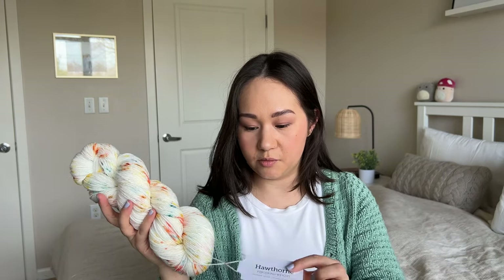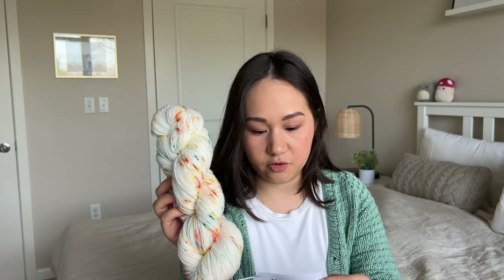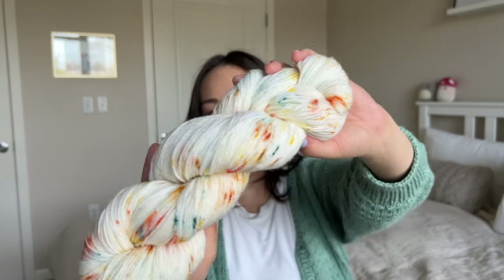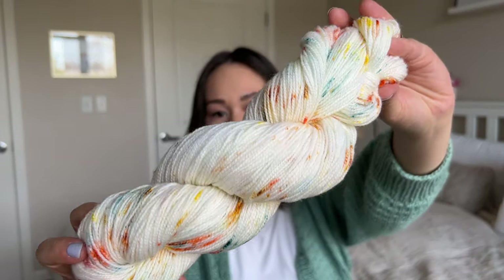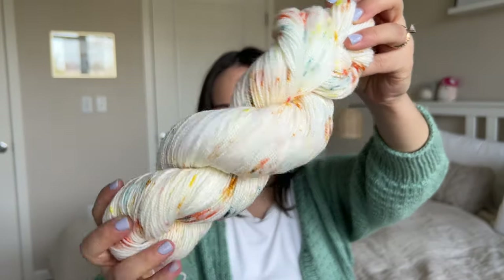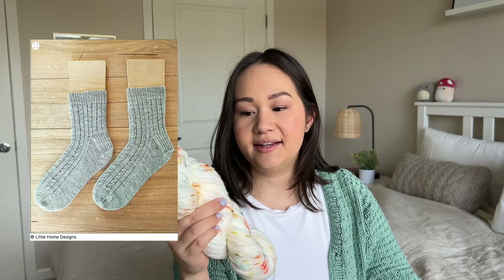This is a skein of Knit Picks Hawthorne — their commercial hand-painted style speckle yarn. It's an 80/20 blend: 80% superwash Highland wool and 20% polyamide. This is the color Pentatone — a beautiful cream with orange, blue, and yellow speckles. I'm excited to make some socks with these. I want to make a cabled sock pattern which I think will show off the speckles really nicely. I love having sort of a cream base with just sprinkles of color — I think it's so cute.